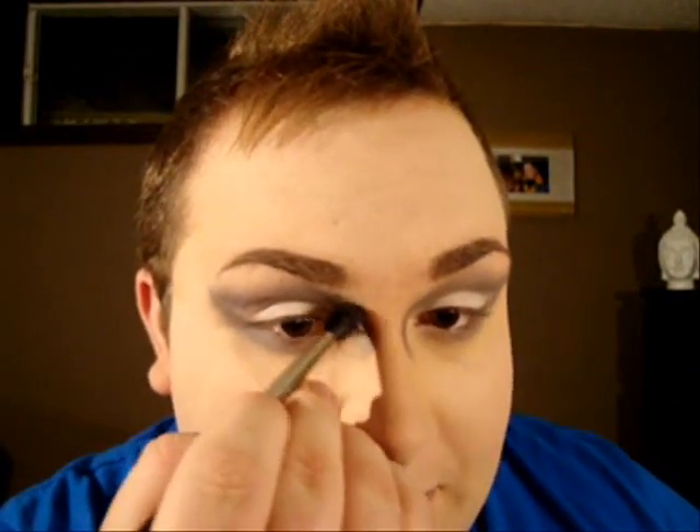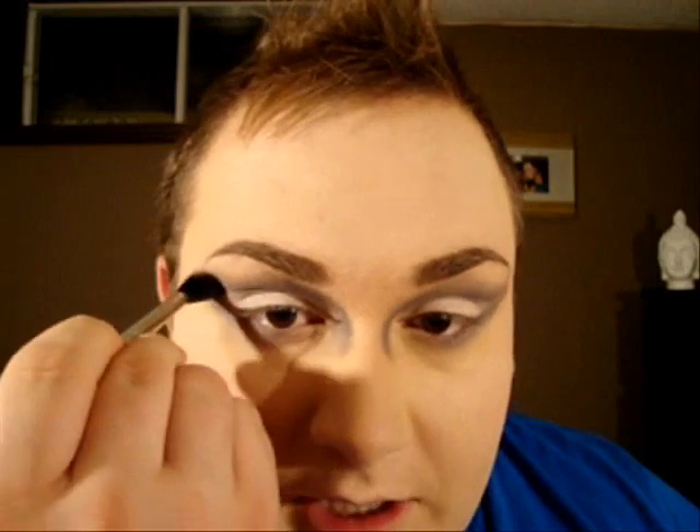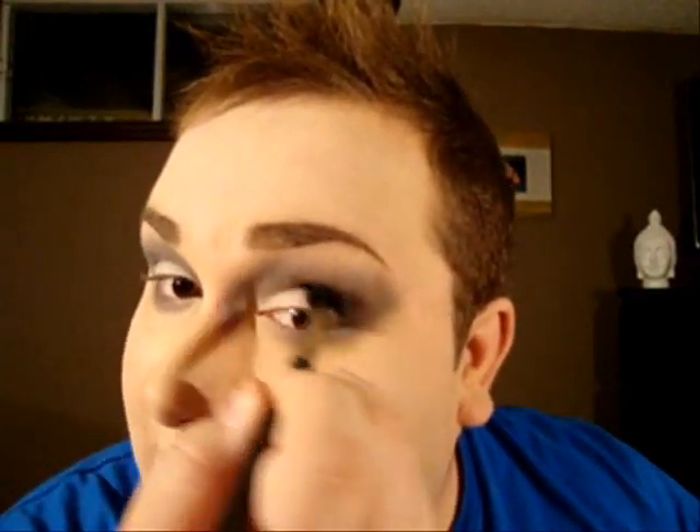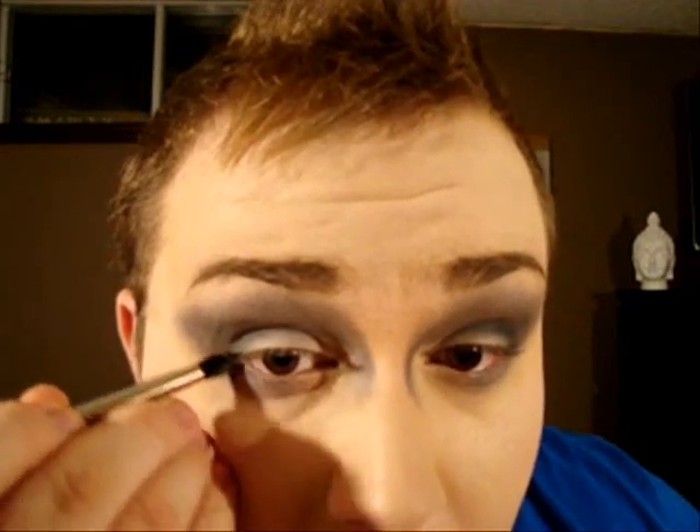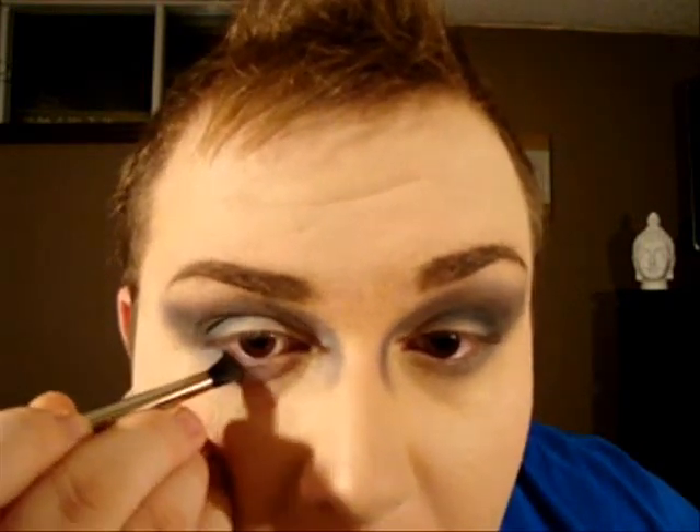Now we want to make that color a little bit darker, so I'm going in with Carbon, which is a matte black. Using the same big fluffy brush, trace over the color we previously applied to darken it up. Then apply Carbon in the crease for more definition, and with the pointy fluffy brush put Carbon as close to the lash line as possible, but only in the outer corner.